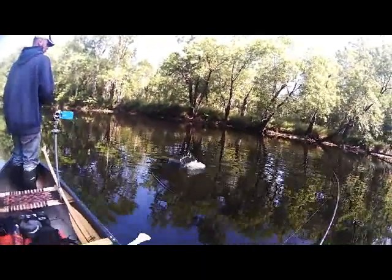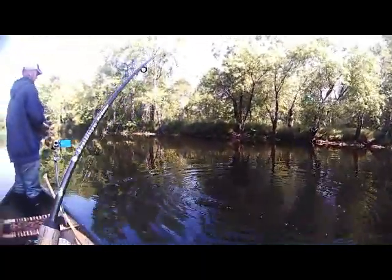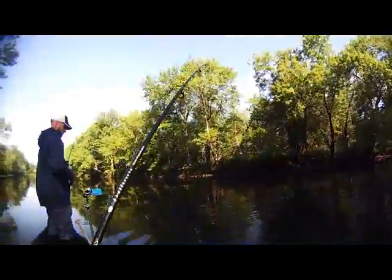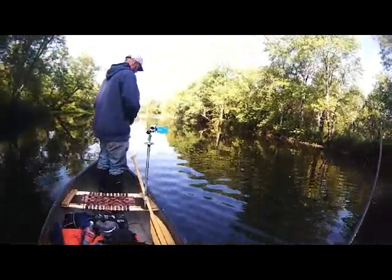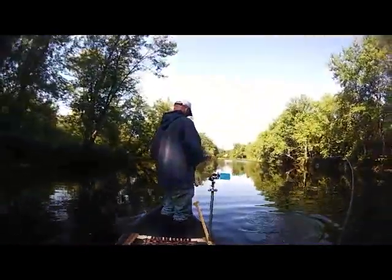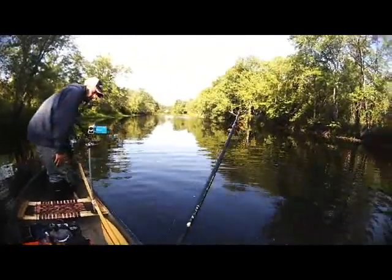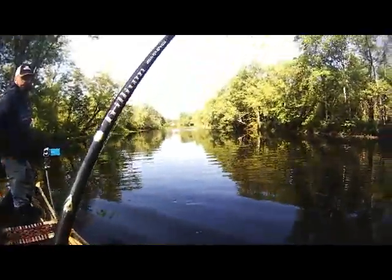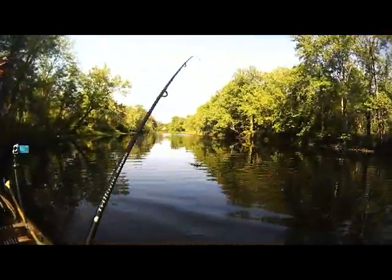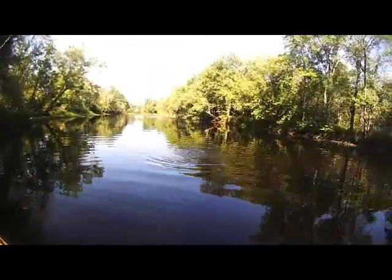Oh, there's a good pike. That one's pretty sturdy. Coming right at me — that was nice. He just smoked it. Did you see that? Hammered it. Snoopy rod's holding up. The rod's got plenty of backbone, it's just light line on it. You don't want to horse them with light line. I think the line is wrapped around him too.